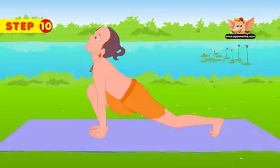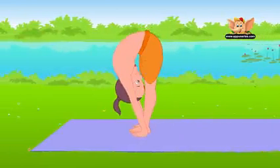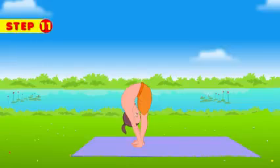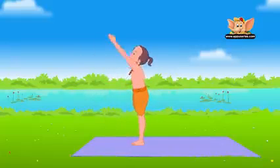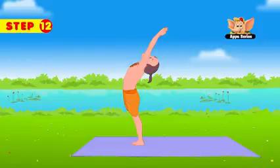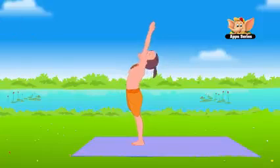Exhale slowly and rise up, bringing your left foot forward to where your right foot is. See that the hands and legs are in line and your head touches the knees. Inhale and raise your arms above your head in the upward salute pose. Tilt slightly backward, arching your back. Stand firm in place. Exhale and slowly bring down your hands to your chest in the prayer pose.